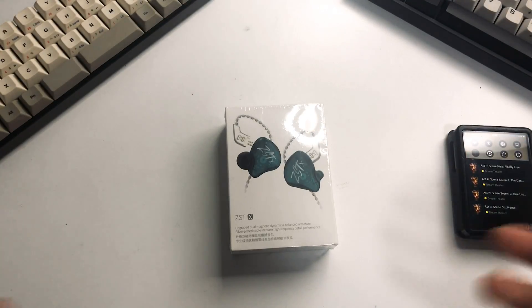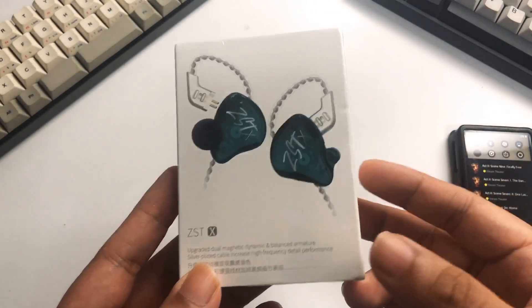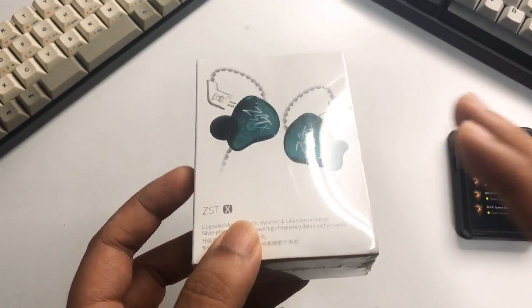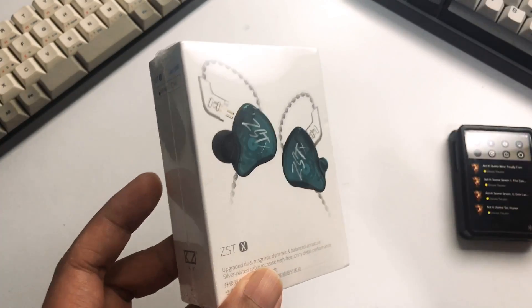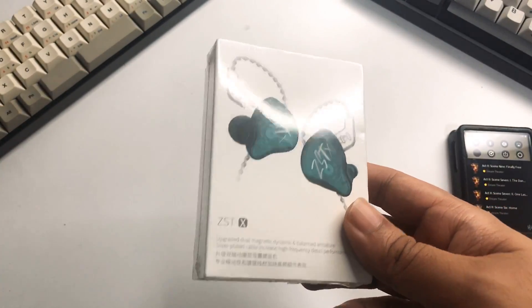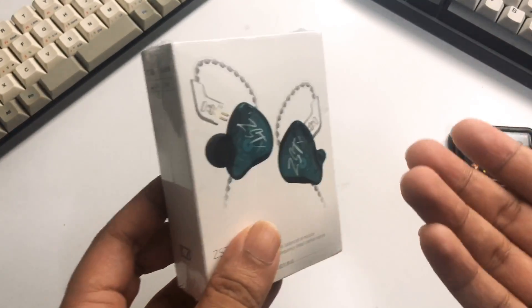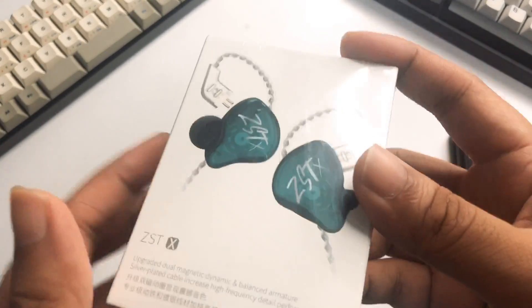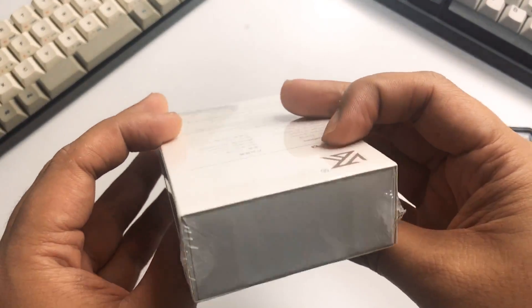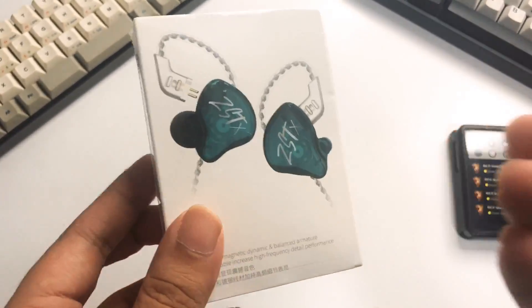Hey guys, welcome back to another Z-Polt unboxing. Today we're going to take a look at the ZST-X. This is a hybrid system from KZ — I did review the ZST about one to one and a half years ago. It was one of the key IEMs of KZ, that's why they're popular. This is now the X version and we're going to take a look at it and give you guys my unboxing experience.